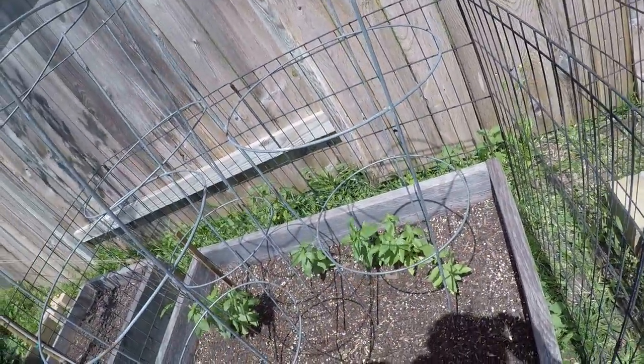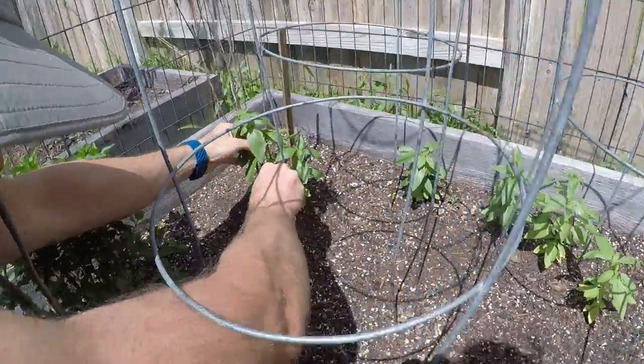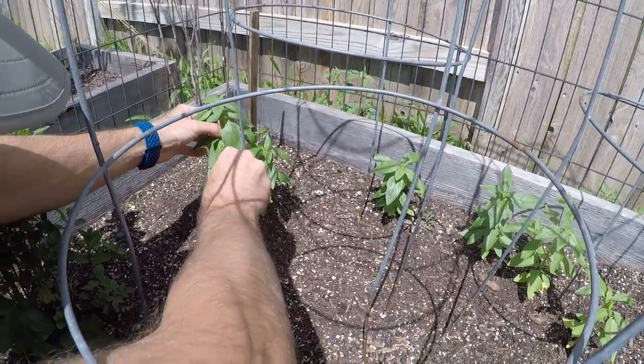So then we take the other one and we chop it right here. Ta-da! Smells really good. Yeah. So should we chop this one too? Yeah, that one's really tall too. So let's chop it right here. Or maybe three — one, two, three. Yeah, make sure it has three.